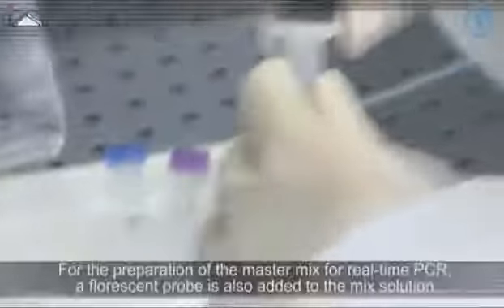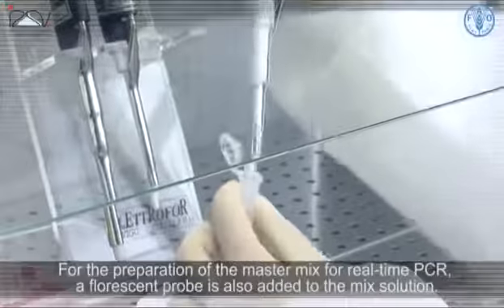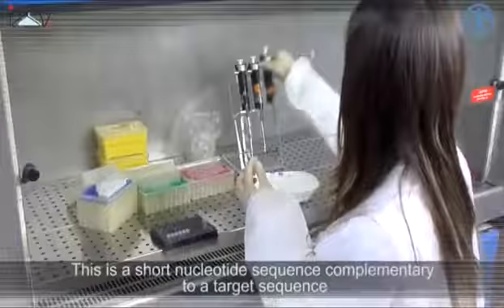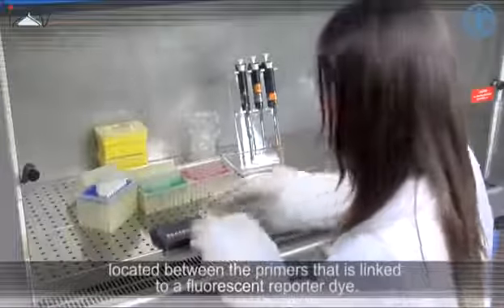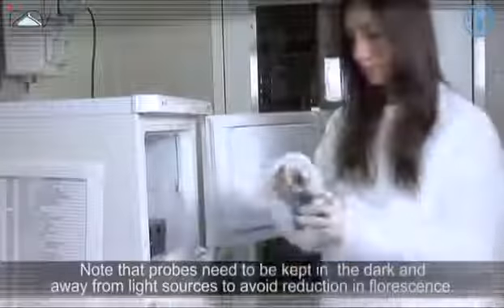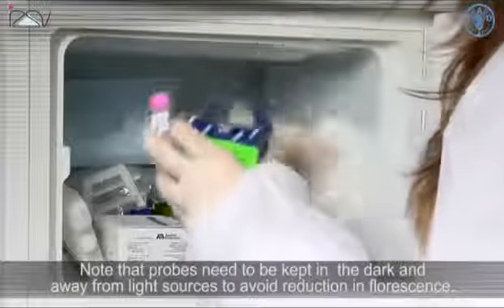For the preparation of a master mix for real-time PCR, a fluorescent probe is also added to the mix solution. This is a short nucleotide sequence complementary to a target sequence located between the primers, that is linked to a fluorescent reporter dye. Note that probes need to be kept in the dark and away from light sources to avoid reduction in fluorescence.